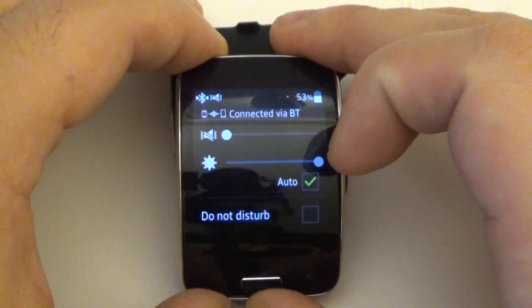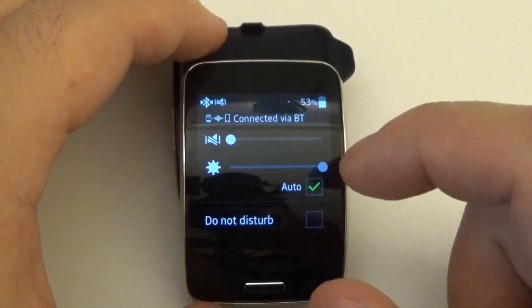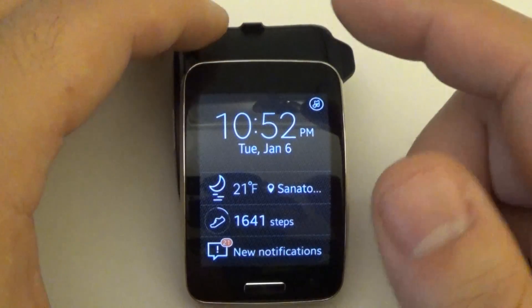Another tip is to make sure that your screen brightness is on auto. If you're mostly in a nighttime setting you can go ahead and lower that screen brightness, but that would definitely help.